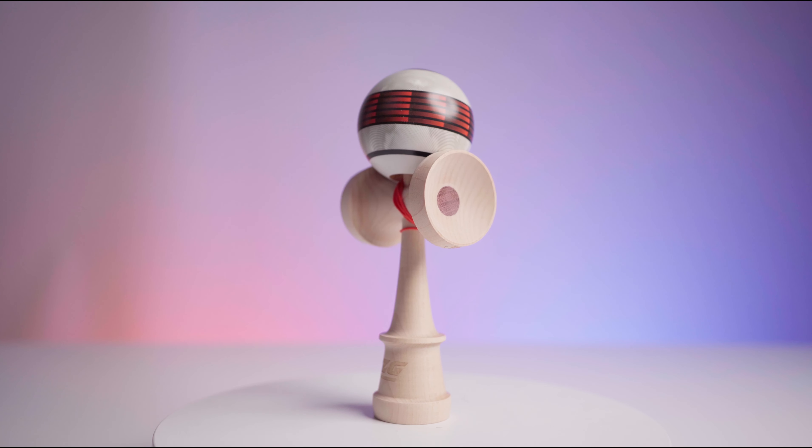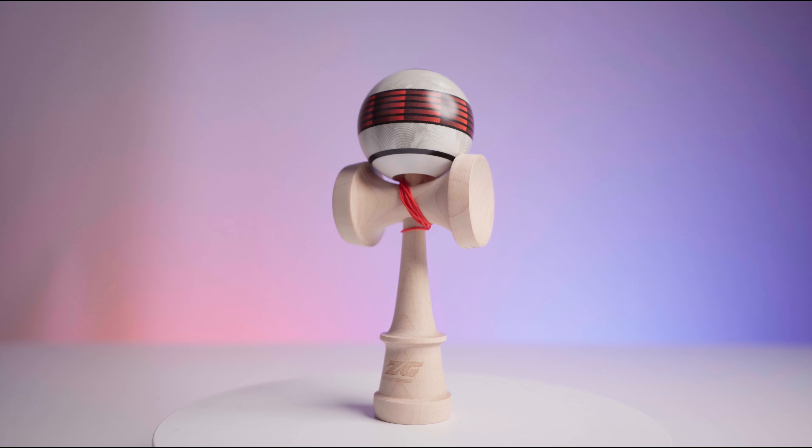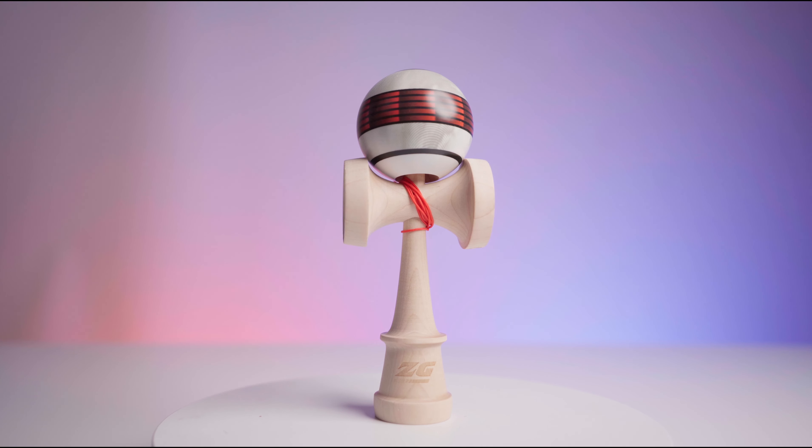What's up guys, I'm Nick, I'm Zach, and we're here to introduce the new G-shape from Sweets Kendama. With the making of the shape, we actually started coming up with an idea for a new shape for Sweets about two and a half years ago in April 2020.